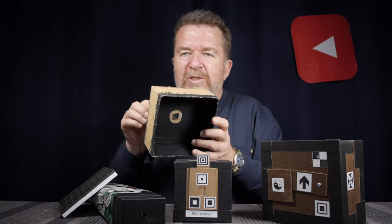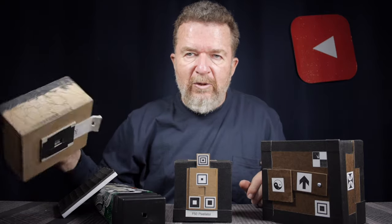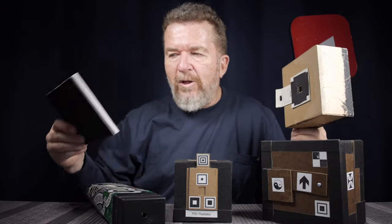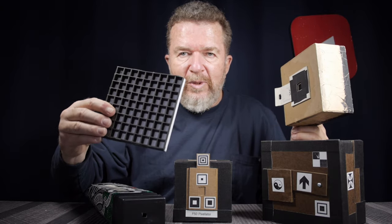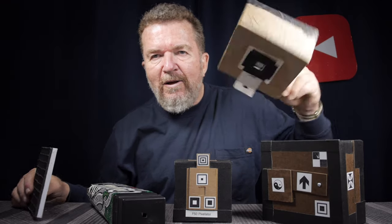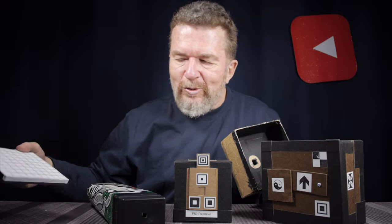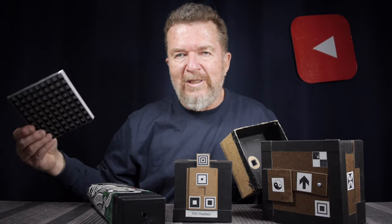One interesting thing about the pixelator: even though I call it a pinhole camera, the hole doesn't have to be any smaller than the pixel size. With half-inch square pixels, you can have a half-inch square hole, which gives a lot more light transmission. On the other hand, you lose light because the projection screen has to diffuse the light before it reaches the photo paper.